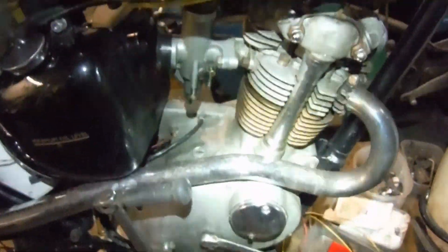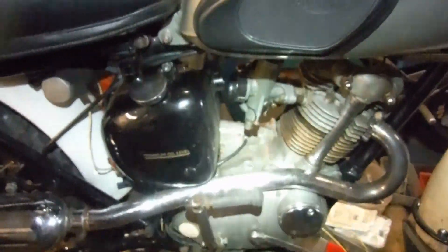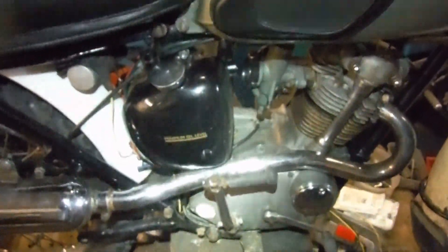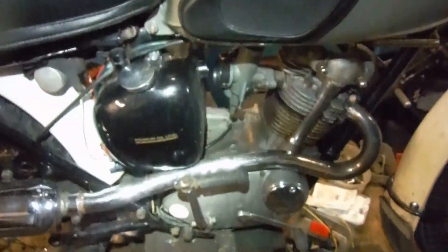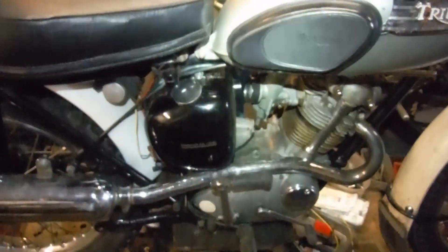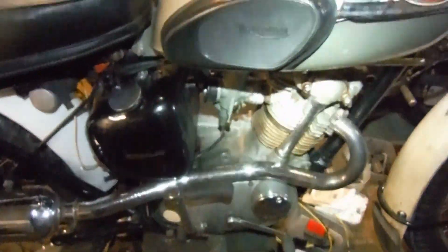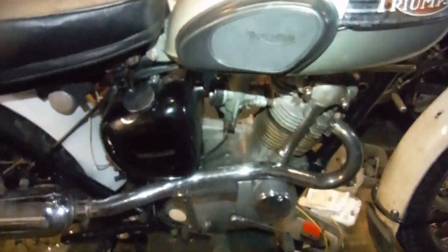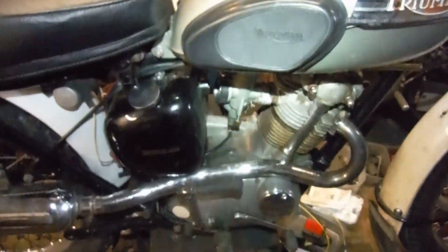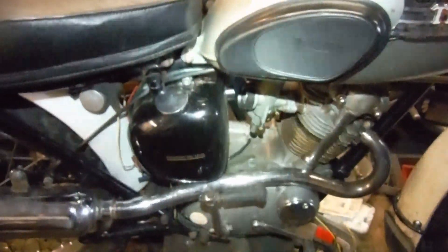I set the engine up eight millimetres before top dead centre, fully advanced, and one and a half millimetres static, and started it up. It was a pig to start, actually — this engine gets a bit grumpy at times. But when I got it started, it ran beautifully, and after that it started easily enough. I think that's just something I'm going to have to live with. The sharp snarl from the exhaust is even sharper now, and it still ticks over beautifully.